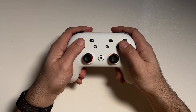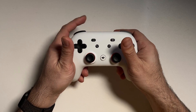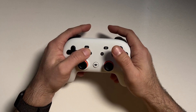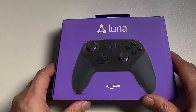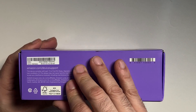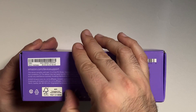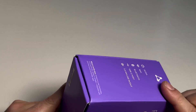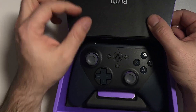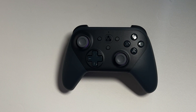I'm happy to report that Google actually released Bluetooth support so that this Stadia controller can still work as a wireless Bluetooth controller. But that also got me thinking — what happens if Amazon decides to shut down their Luna service? What happens to that controller as well? Will that become e-waste, or will you still be able to use it as a regular Bluetooth controller? Thankfully, the Luna controller does work as a regular Bluetooth controller.